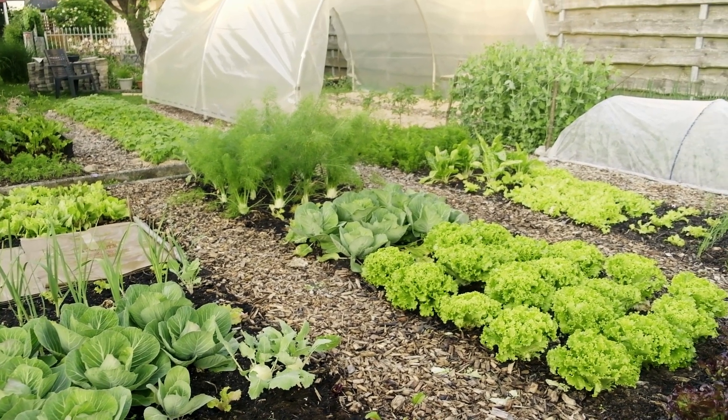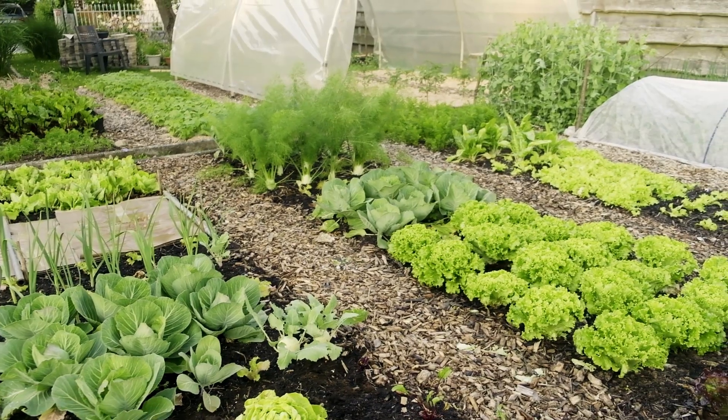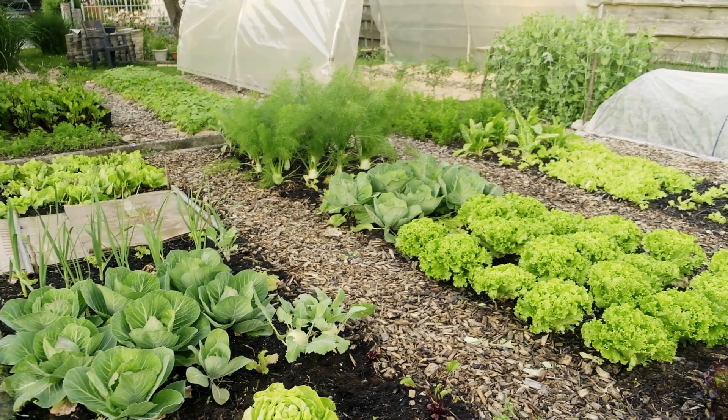Green beans can do well with other vegetables. They also do well with herbs and flowers. They don't like to be too close to onions and garlic, but otherwise they're pretty flexible.